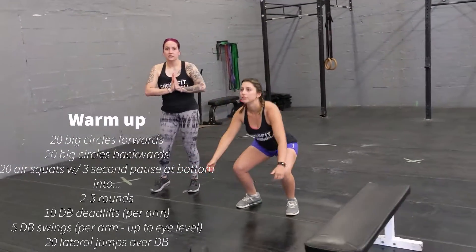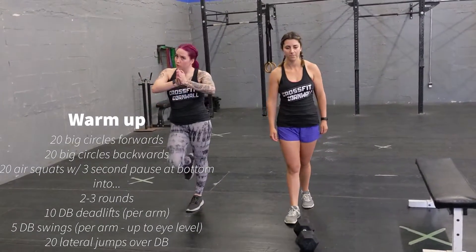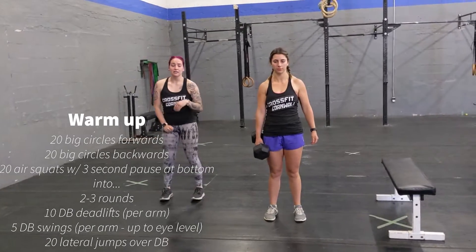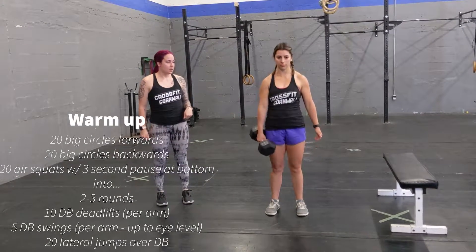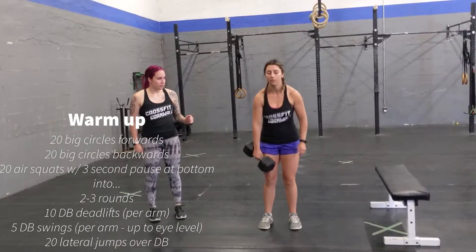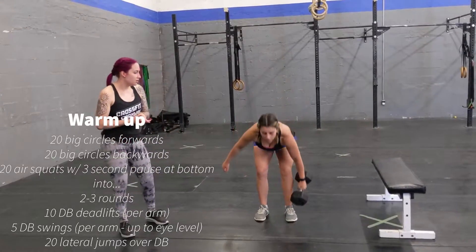When you are done with this section, we're going to do 2 rounds of the following for the warm-up. Grab a dumbbell and you're going to do 10 dumbbell deadlifts per arm — sending your hips back and going down. So you're going to do 10 on one side, just like that, and then another 10 on the other side.